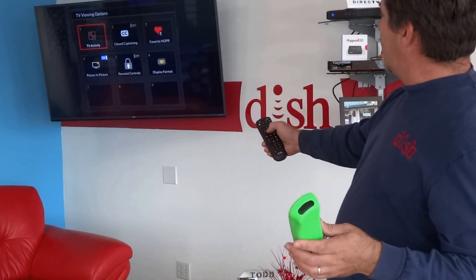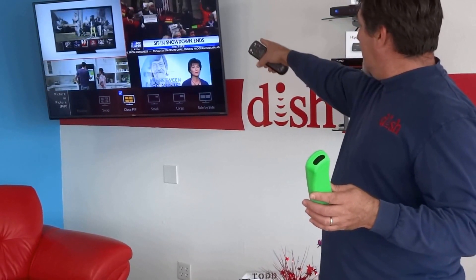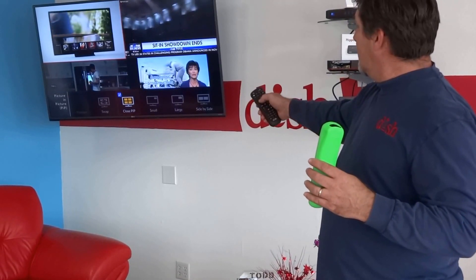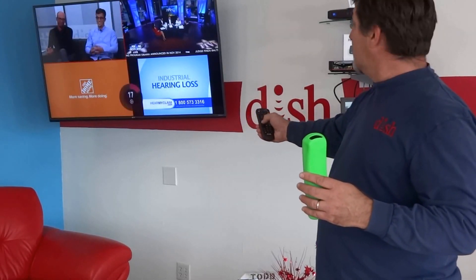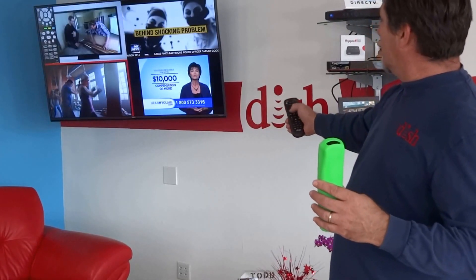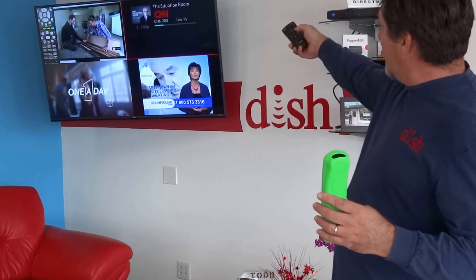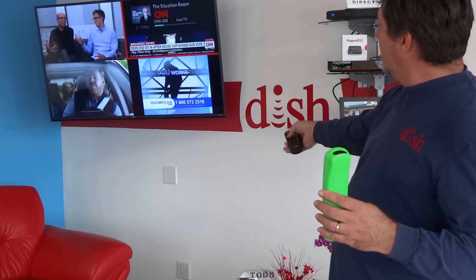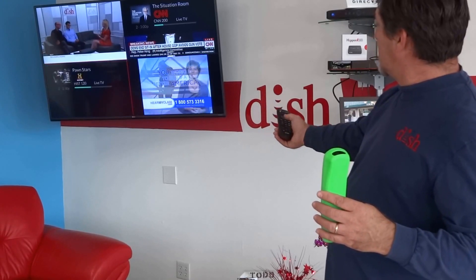If we look at that and go to Picture-in-Picture, it would have a multi-view button there, but it's already on multi-view. In multi-view, you can go from one square to the other, and that changes the audio. When you go to a square, you can type in a new channel and it'll change that channel. As you can see, I can pick whatever four channels I want.